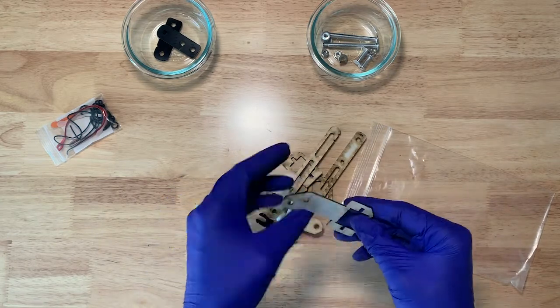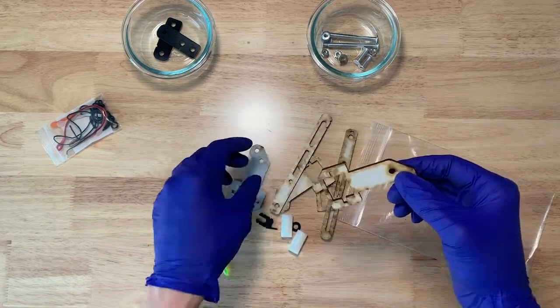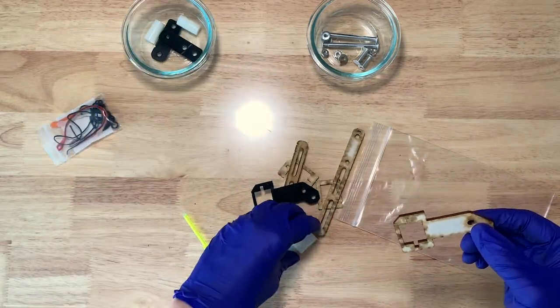Some of the pieces won't have the coating on them. That's mainly the wood and dark plastic pieces. The rest of the pieces you can just put in the bowl right away.